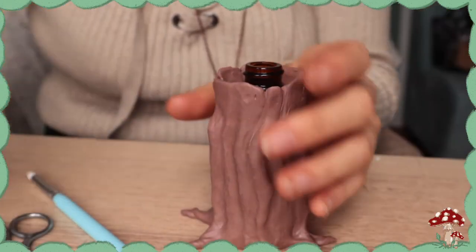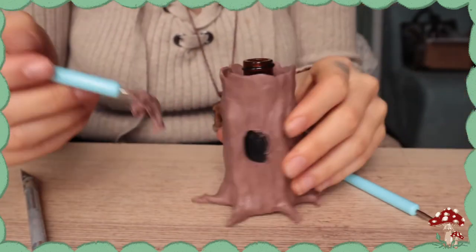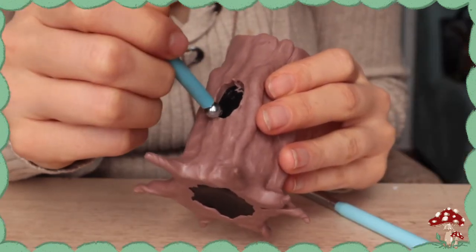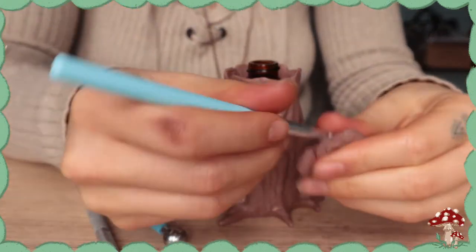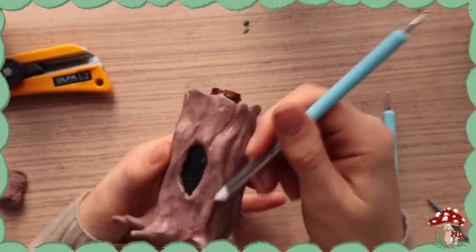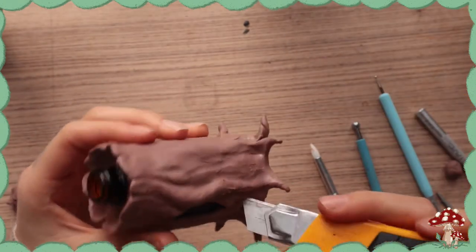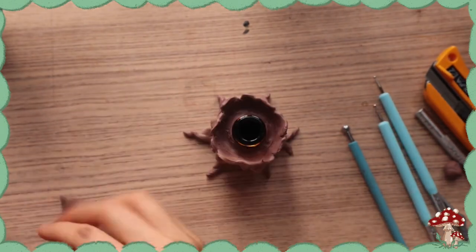We've switched angles — this is fun. I carved out the tree hole using my exacto blade and then went around the edges with the ball tool just to soften it. You don't really want any right angles on this — you want every angle to be kind of rounded and smooth, unless it's supposed to look like a chipped piece of bark or something. I added little wood knot holes too.